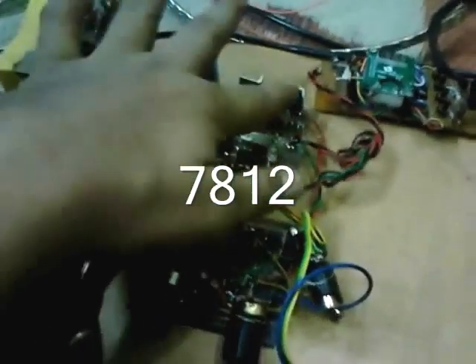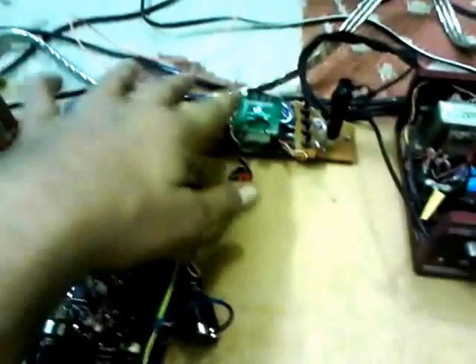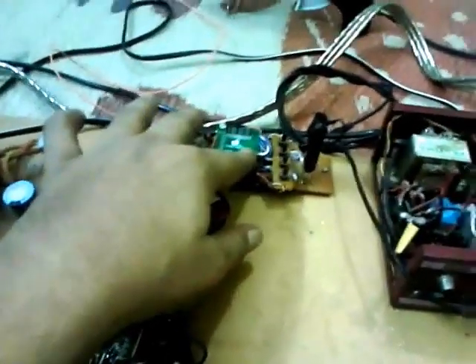There is an additional 12 volt regulator to supply the source. Here is my source — it comprises a USB MP3 kit. I used it for the time being; I have a plan to connect this to my computer later on.